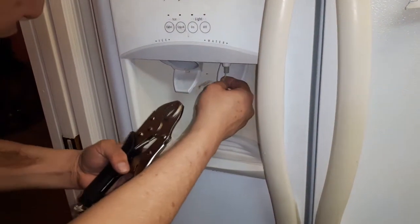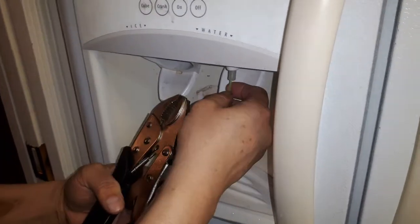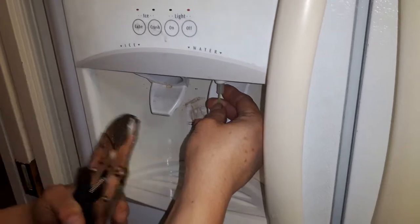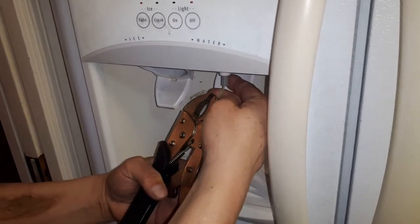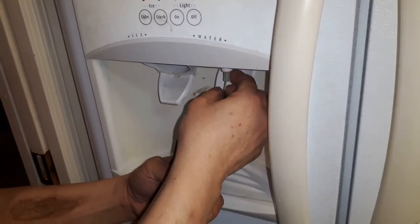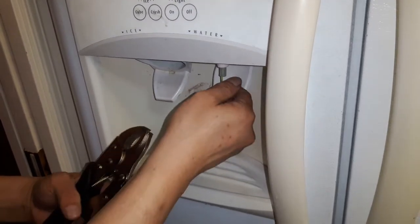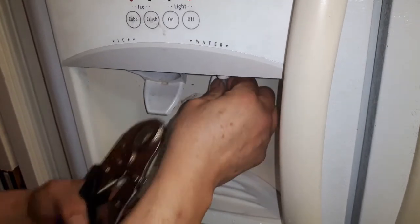Hello YouTube, today I show you how to get rid of a problem I have with the fridge in my house. Because the weather outside temperature is really cold, the water dispenser right here is frozen inside, so the water doesn't come out.